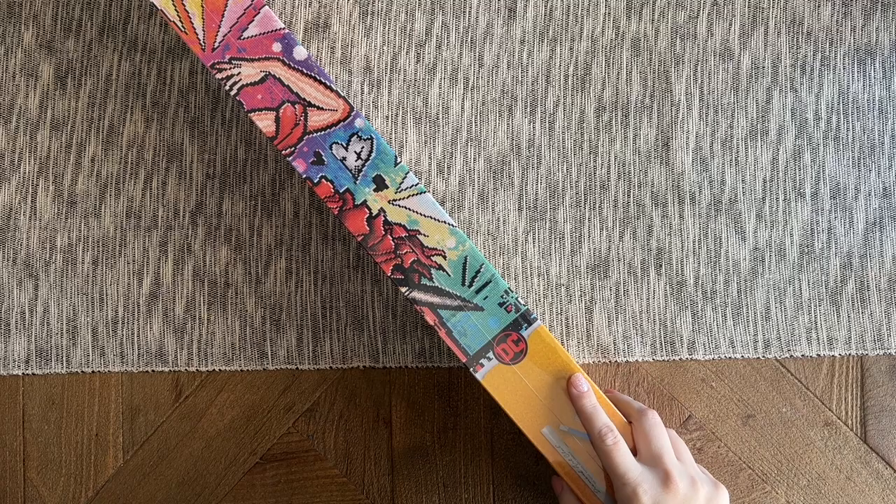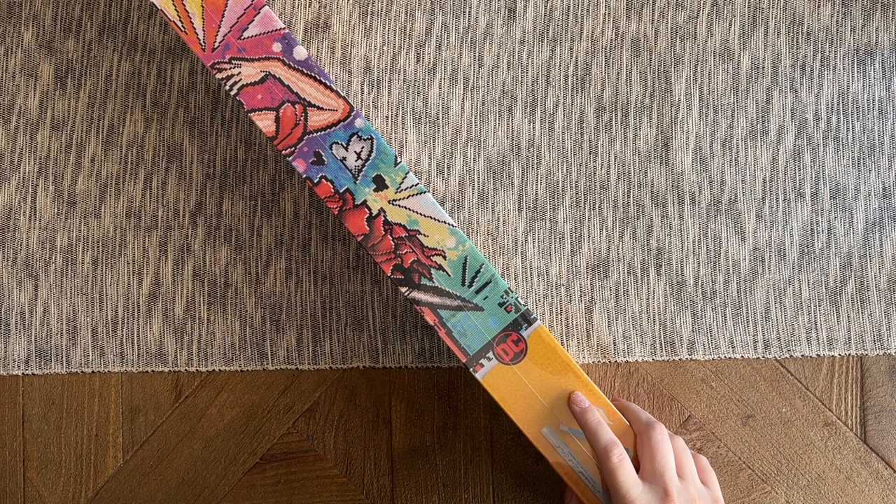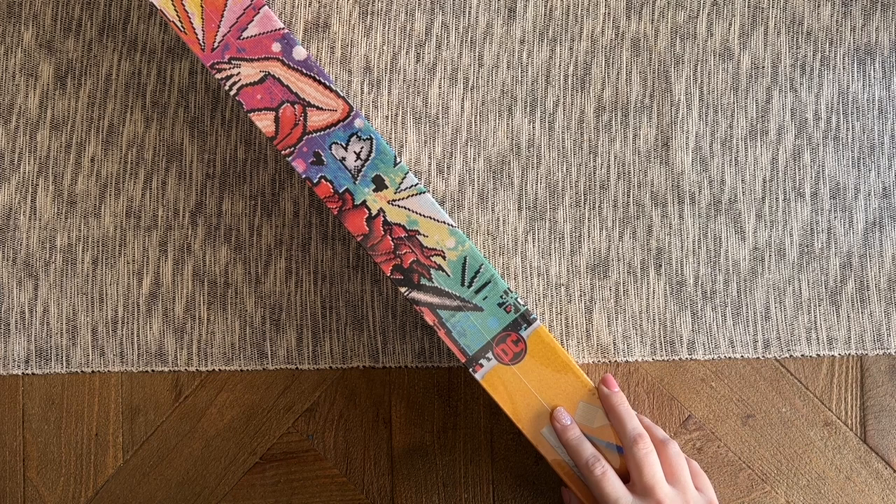Hello, my friends, welcome back to my channel Diamonds and Awashi. My name is Katie, and if you are new here, hey welcome! I hope you'll consider subscribing, and if you're back, welcome back. Today I have a sneak peek unboxing from Diamond Art Club that I am so excited about.